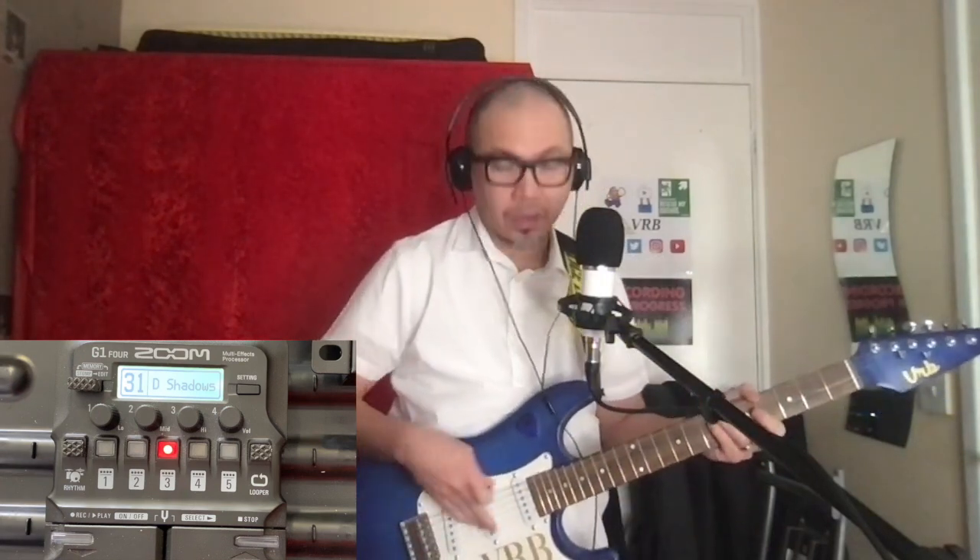Another thing — it also changes where you're plucking the string. If you're near the bridge, even though you're on the middle pickup, it's still a bit brighter. If you're further up it's a little bit duller. So probably Hank was just playing it on the bridge pickup and then moving where he's doing the picking — when he does that it gets a bit dull, then brighter again.